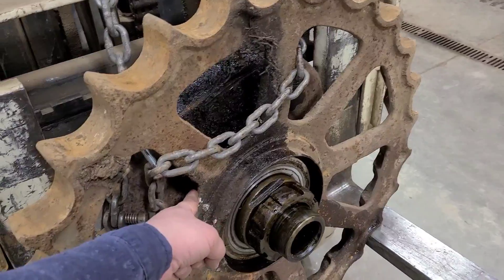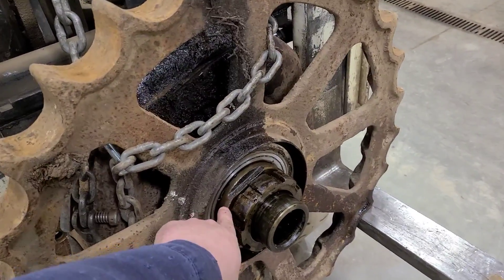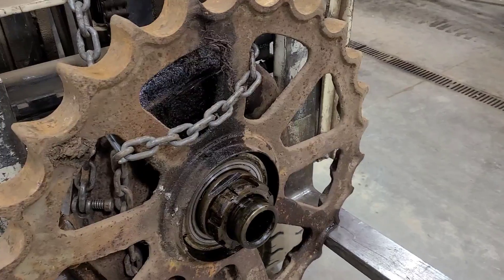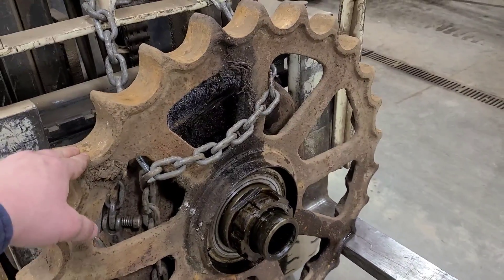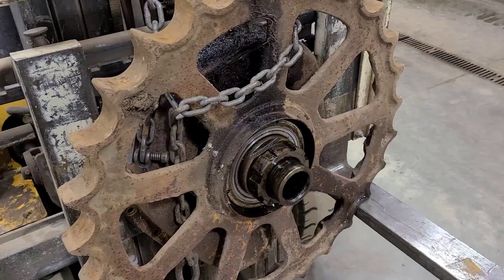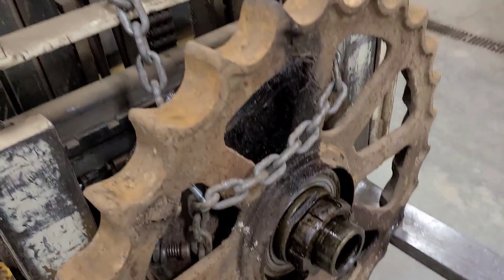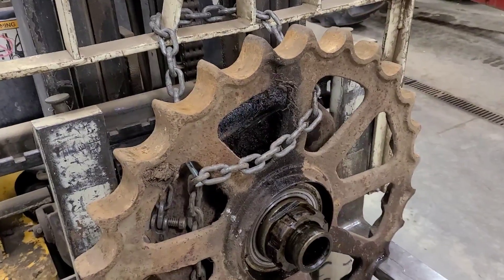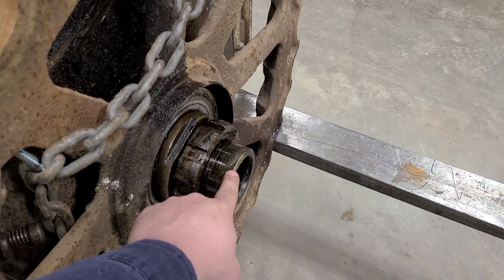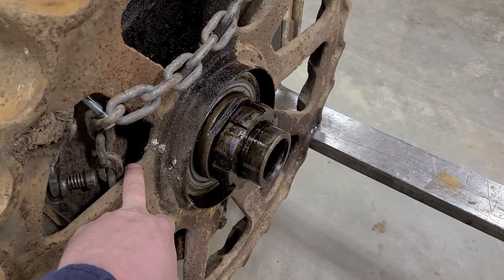We also need to address seals inside here — there's also a seal on this surface. These sprockets need to come off. I'm not 100% sure I'm running these sprockets either; depends what I end up running for an undercarriage. As you can see, I got it set up on the forklift mast here. We need to push off from here and pull off from here.